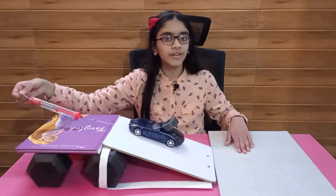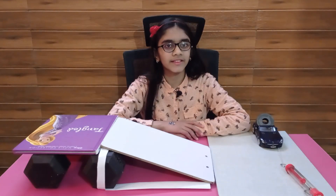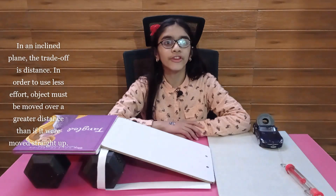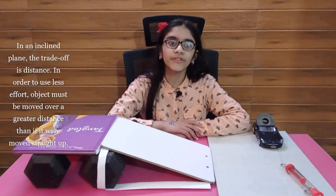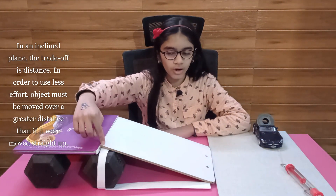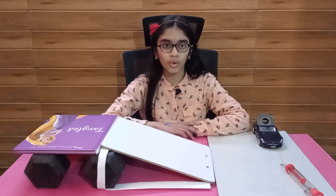This means that the inclined plane reduces the effort to raise the load. However, this ease comes with a cost. While using inclined planes, we need to move the object a larger distance compared to lifting straight up. We can clearly see that the length of the slope is longer than the direct height to where we want to lift our load.